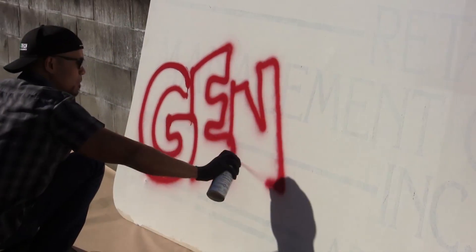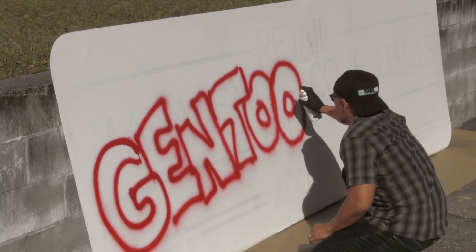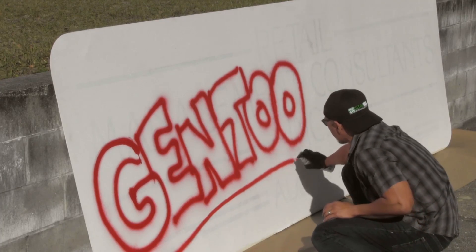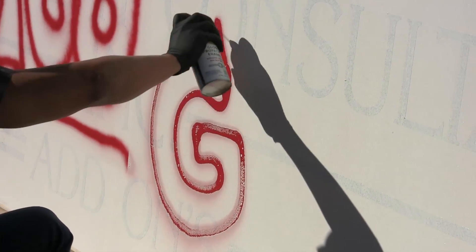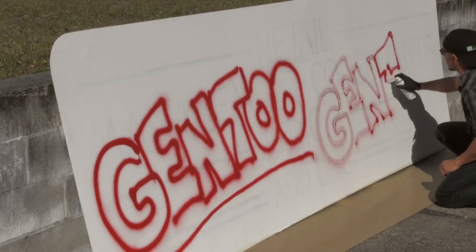After the Gentoo coating dried completely, spray paint was sprayed on both halves of the surface. The paint applied to the Gentoo coated side immediately beaded up, and it was clear that the paint was not adhering well to the surface.